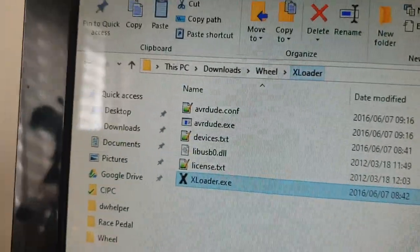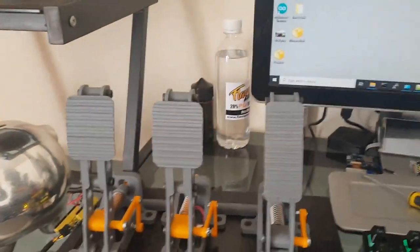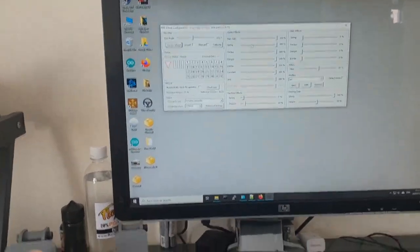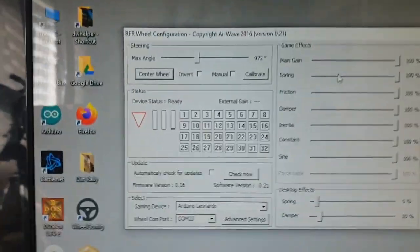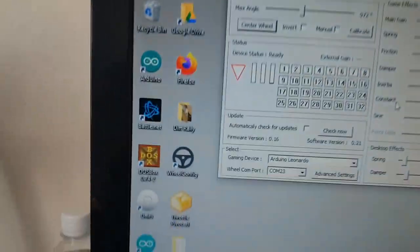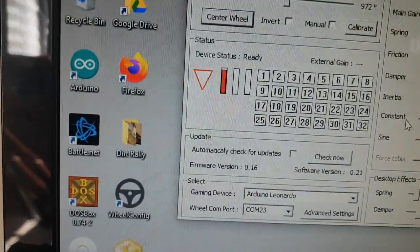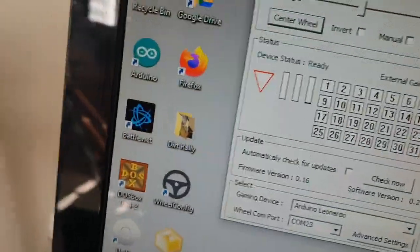Once that's done, it's a matter of installing the real config software. It will show the pedal and when you press it you can see the movement on screen — it's as simple as that. You may have to fiddle a little with the potentiometer arm to position it correctly. You want full travel: at rest it should read zero, and pressed all the way it should go to the top.